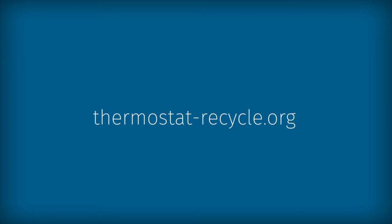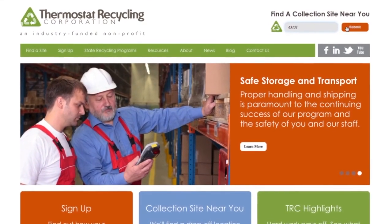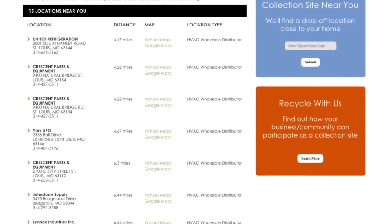visit thermostat-recycle.org and enter your zip code on the home page to generate a list of approved collection centers in your area.